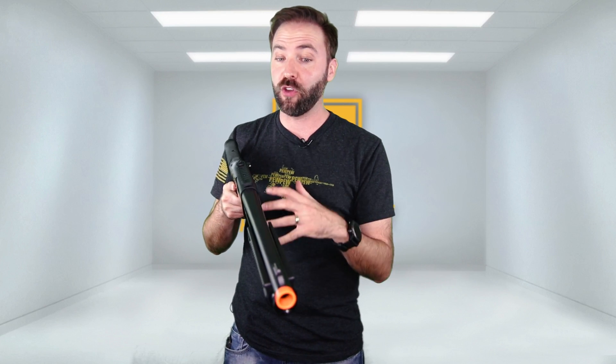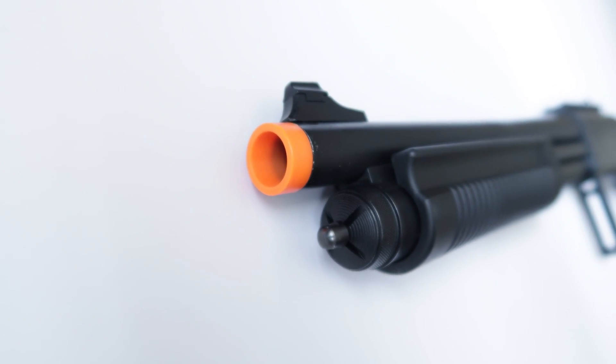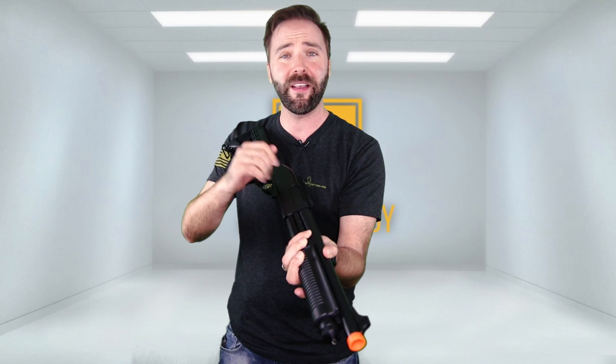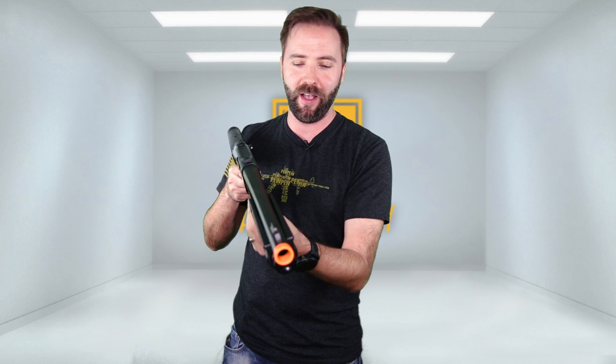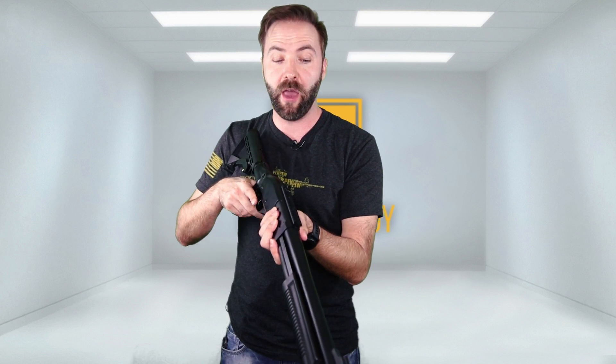So externally, we're looking at almost all metal. Let me just go over what's plastic right now: plastic orange tip, a little bit here on the front sight but not too much — just the top little button there — the stock, the grip, and the pump. That's it. Everything else is metal on this gun: outer barrel, connector rails, the tube below, the body, the rails — you name it, are all metal.